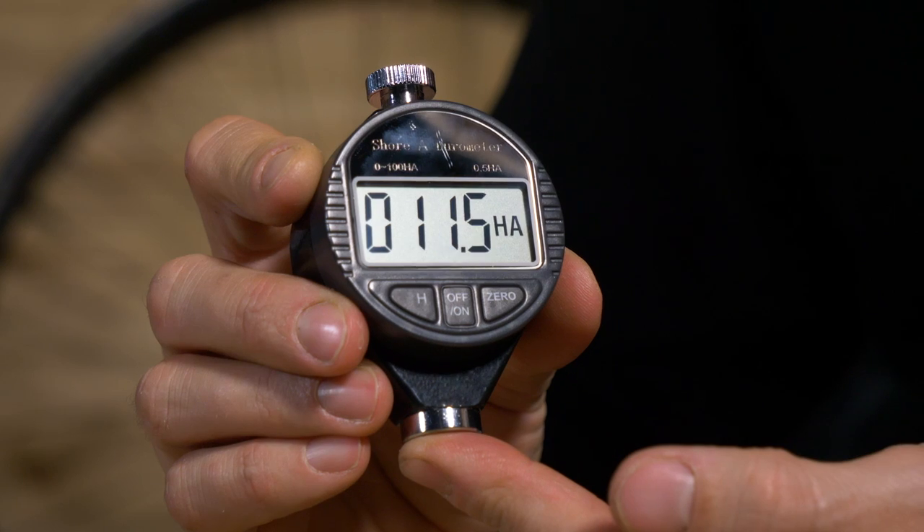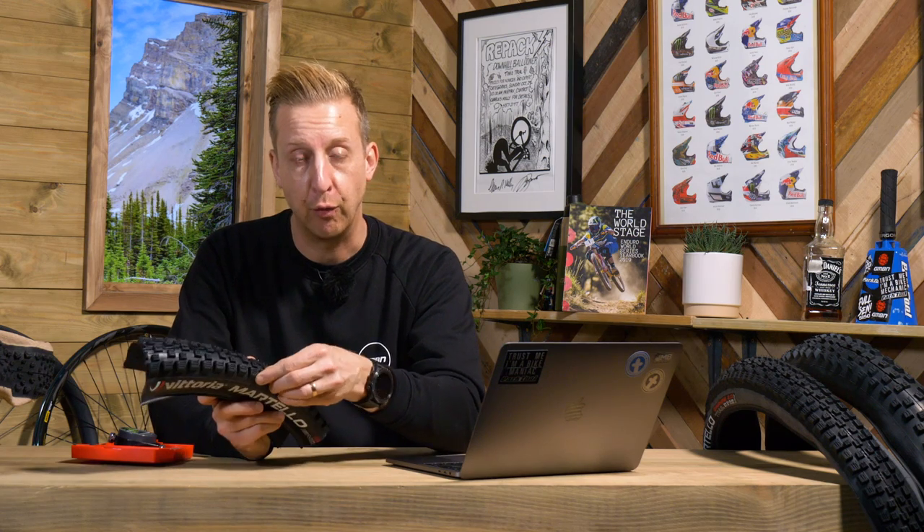Rubber is the last piece of the puzzle, despite being what the tire is actually made from, because there are lots of different compounds available. Rubber tire compounds are measured using the Shore Durometer — you can get little durometer testers to measure how firm the compound is. A higher number like 60A is going to be far more durable and roll faster, but with less grip. A lower number like 42A gives much more grip and compliance — the rubber deforms around obstacles — but it's going to be slower and wear out faster. Back in the day, Maxxis for example sold tires by the actual durometer number: 60A or 40A. Unless you knew exactly what those numbers meant, it could be quite confusing.